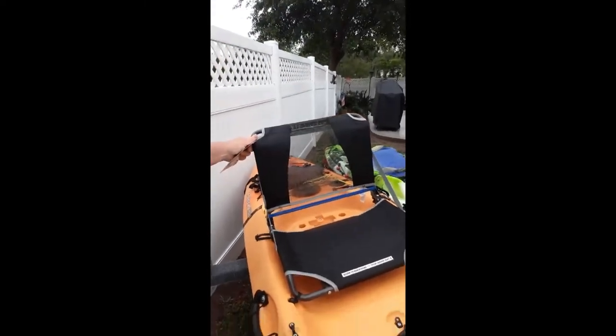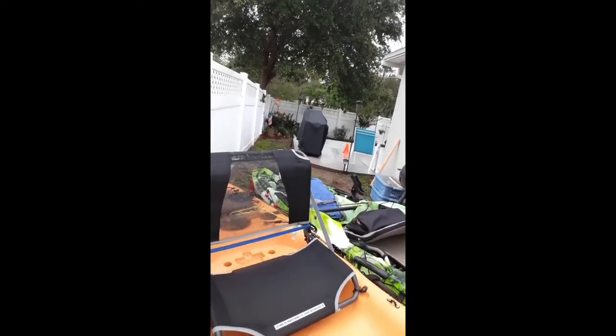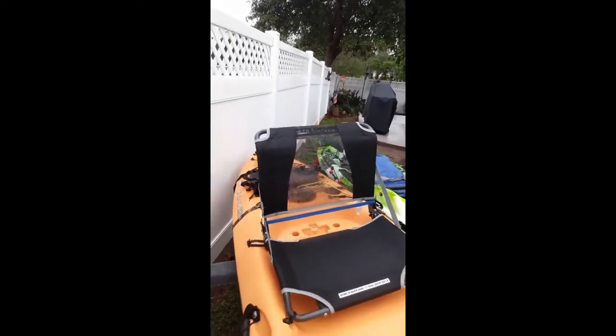It comes in two sizes — she got the 17-inch size. This is the GCI Outdoor Big Comfort Stadium Chair. The upgrade itself was super easy. Let me show you how it looks on her kayak — as you can see, I'm rocking the kayak around with it, so it should be really good.